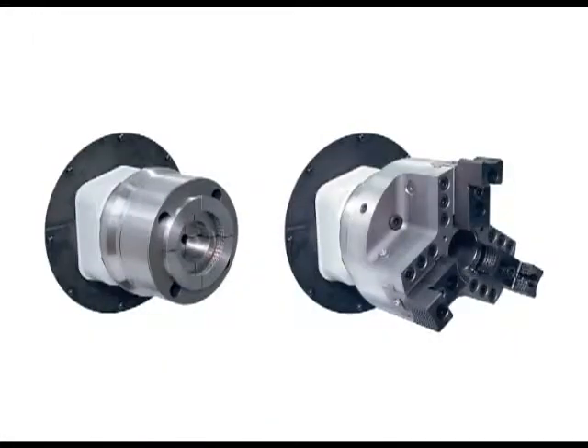Step chucks are a good substitute for jaw chucks when higher precision is required. They have a smaller profile, can operate at higher RPM, and are faster to set up.